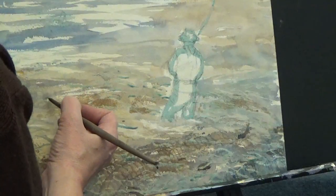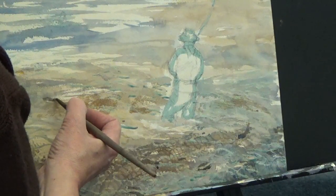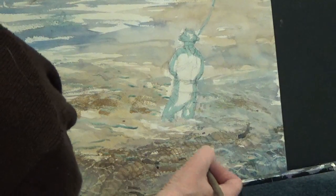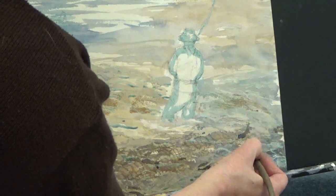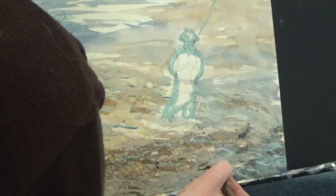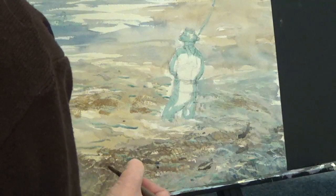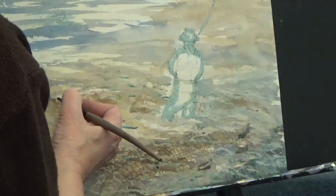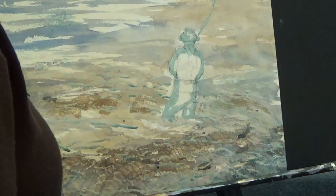He's catching one over here. Maybe there's one way over here, so he's going to be small. They're pretty simple shapes — just a tail, body, maybe a little sense of a fin. But that's it. There's really not a whole lot to see, just shapes.